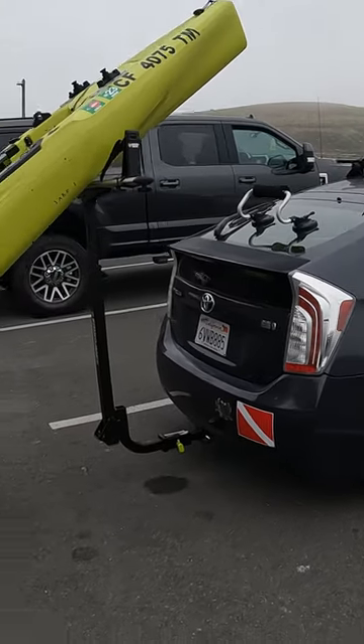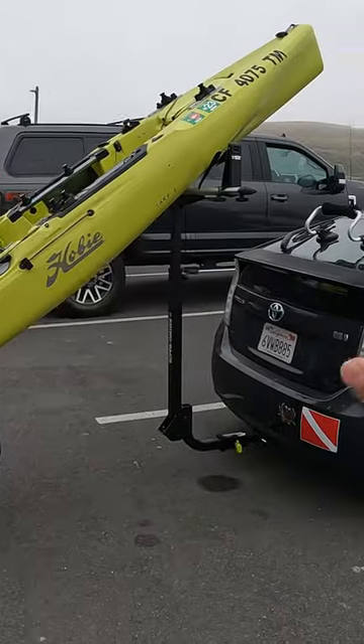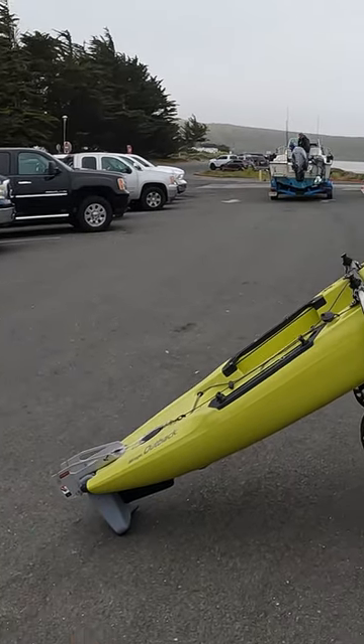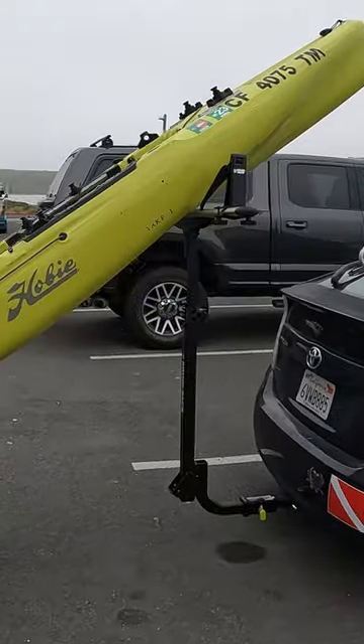This is the T-loader I use on the back of my Prius, and it makes getting the kayak on and off super easy. While I'm taking it off, I can easily add the wheels — it's nice because I don't have to heavy lift anything on the side or heavy lift it to get the wheels up. Super basic, super simple.